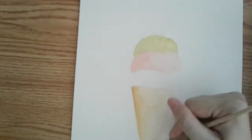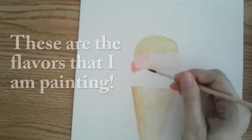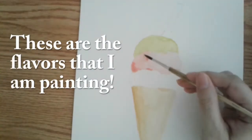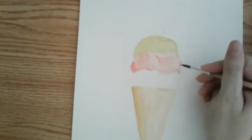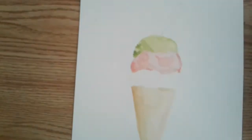I don't eat ice cream often, but when I do there are a few flavors that I really enjoy. I like cookies and cream, mint chocolate chip, and black cherry. I'm adding a light green and then a darker green for the shadows.